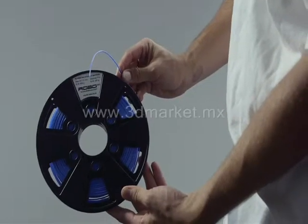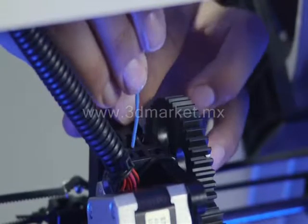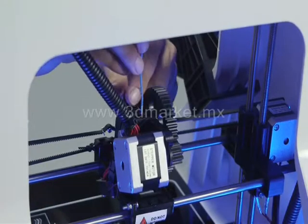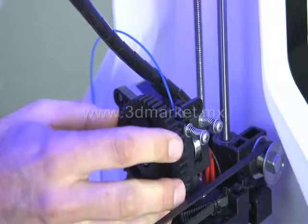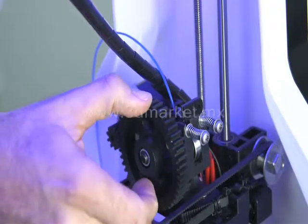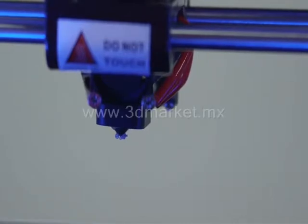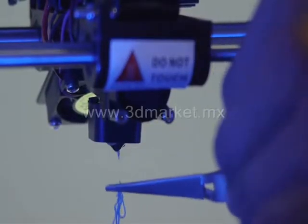Now put the filament on the spool holder and pass it through the top hole of the printer. Then press the thumb lever on the extruder latch to allow for the insertion of the filament. When loading the filament you may need to straighten out the tip before inserting it into the extruder. Twist the big gear clockwise until you can see the filament extruding through the tip of the extruder. Now you are ready with material to print.